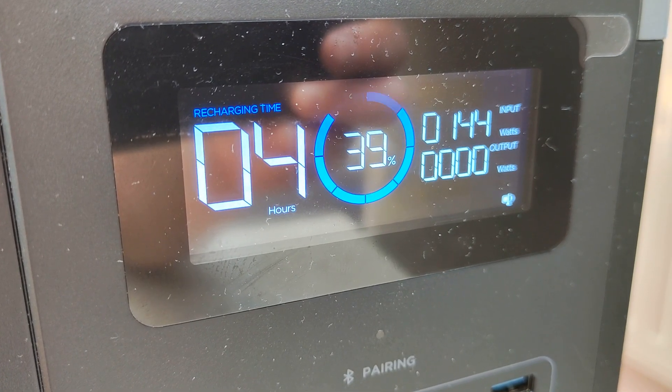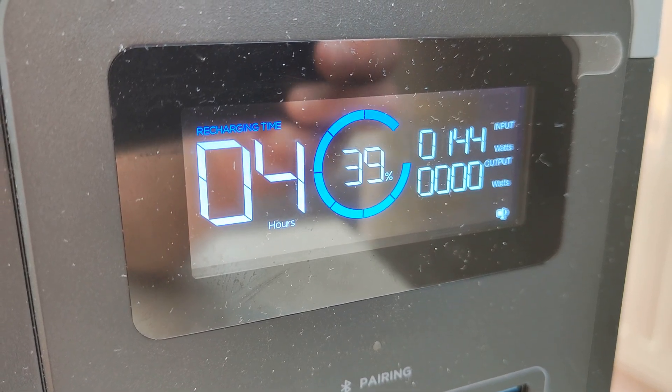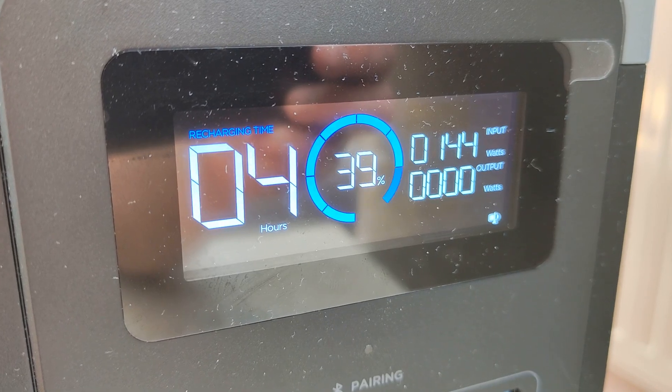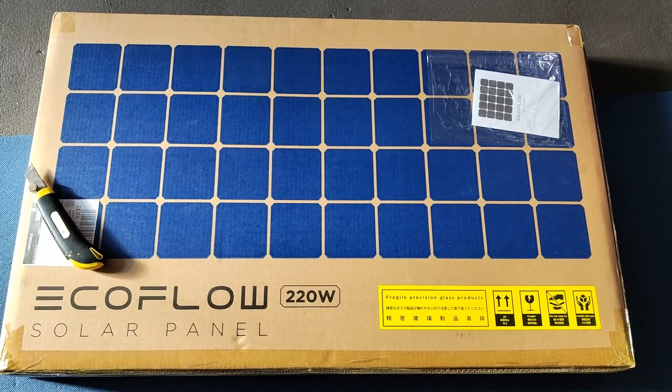As you see, we have the panel rated at 220W and I will get absolutely easy 150W. I will show you how it can work better.